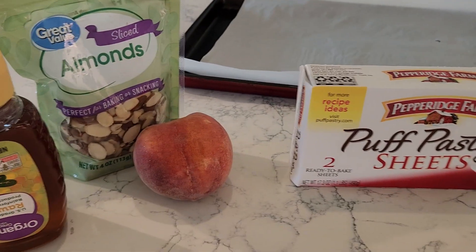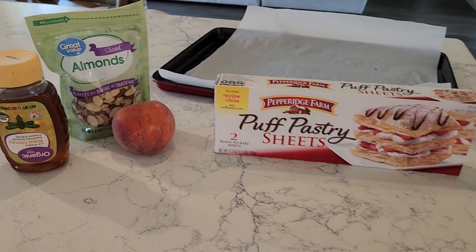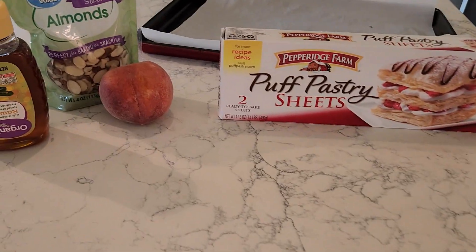The puff pastry comes with two sheets, so that's more than enough. I'm going to make about four pastries — one for me, one for the husband, one for our boy, and the leftover one for me later in the week since I have a horrible sweet tooth. First we're going to slice up the peaches, roll out the dough, and layer it on the cookie sheet with another sheet of parchment paper. Once we assemble this and stick it in the oven to bake, we'll check on the yogurt bark and the chocolate-covered berries. I cannot wait to try this peach turnover tart.